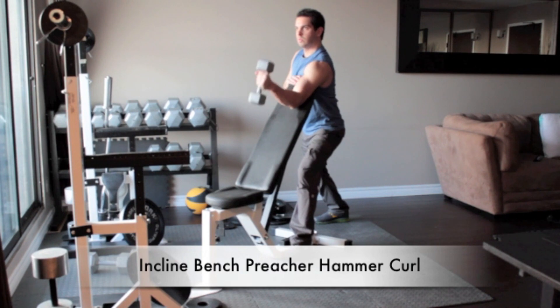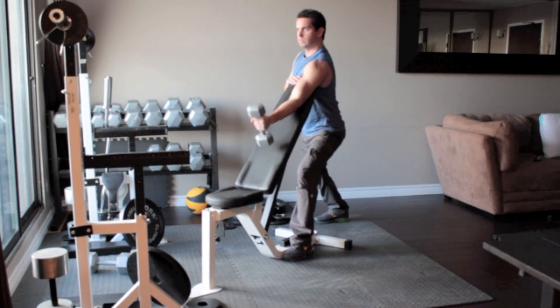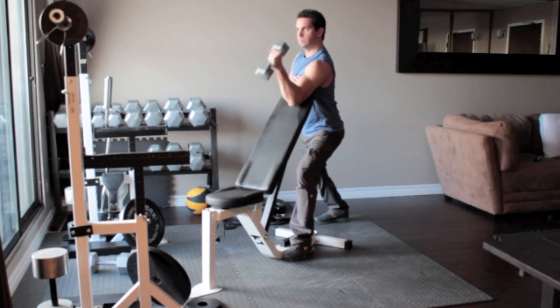Stand behind an inclined bench with a dumbbell in your left hand. Extend your left arm over the bench so it lies flat against it and your left armpit rests on the top of the bench. Lower the weight slowly and in control, flexing your bicep at the top of the movement. Return to the starting position and repeat.